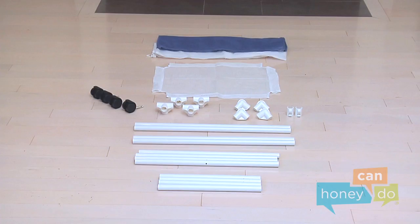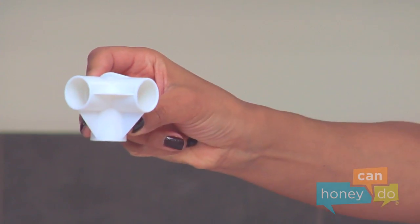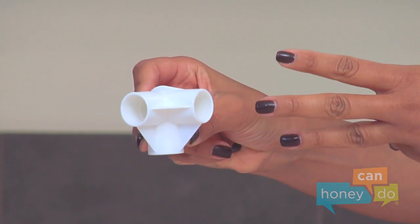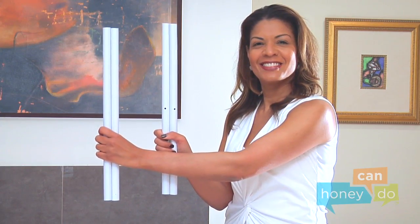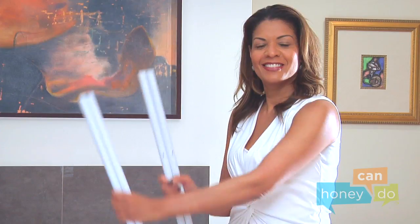To begin, remove product contents from the box and group all like parts. You should make notice that the Y-joints have three openings and the X-joints have four openings, and that the two long upper tubes have holes in them for the bag anchors.